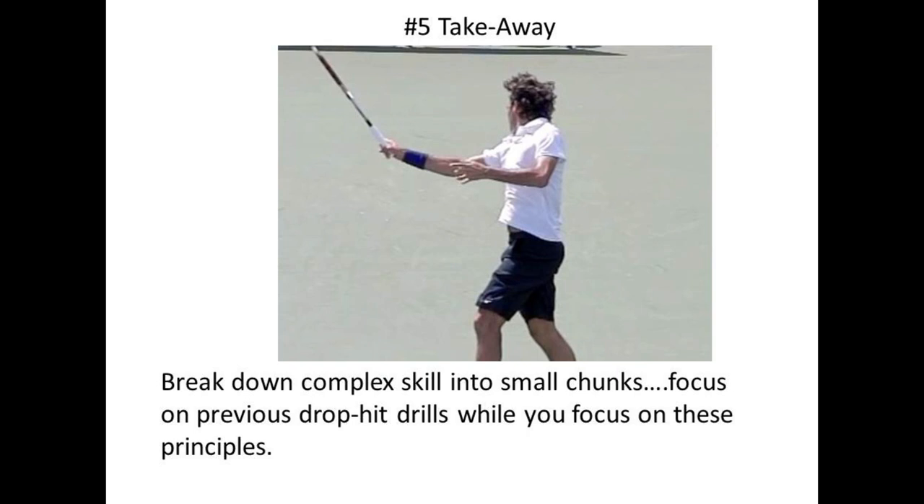The fifth takeaway is a general recommendation that I've adopted from other teachers and skill acquisition experts — I mentioned this previously in my discussion of Josh Waitzkin's 'The Art of Learning.' Whenever we are learning a complex skill, like swinging a tennis racket, it's best to break down the challenge into smaller elements or chunks.